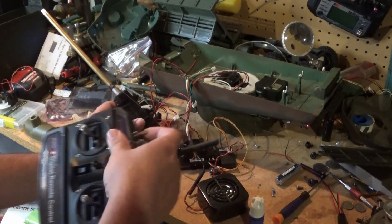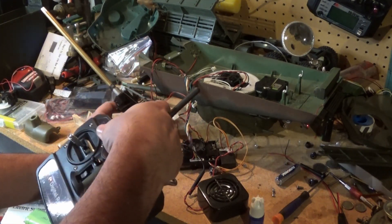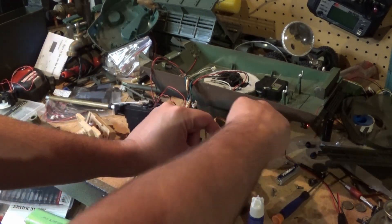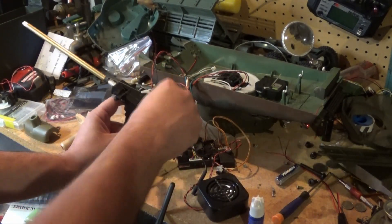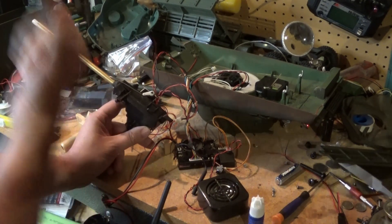Okay, now we've got the blinking lights on the main hull here, the upper hull. Now we can leave it on here, let's test it out and try it. All right, here we go. Oh no — partial success, failure.